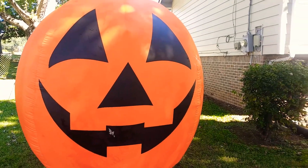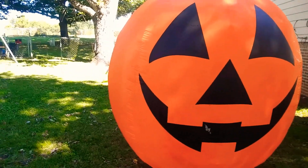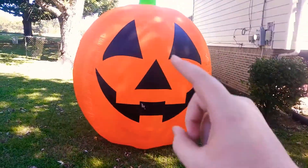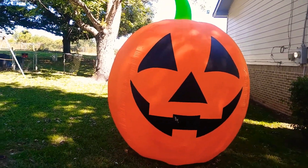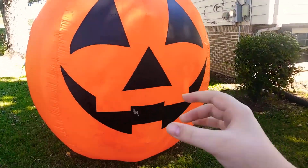Now, look at this. Here we have a ginormous pumpkin. And Daisy? Daisy? Okay, she's gonna play up in the grass. But the problem with this — it looks just like the other ordinary blow-ups. Come here, Daisy. It's so hard to try to do things with a dog. But here is the pumpkin.